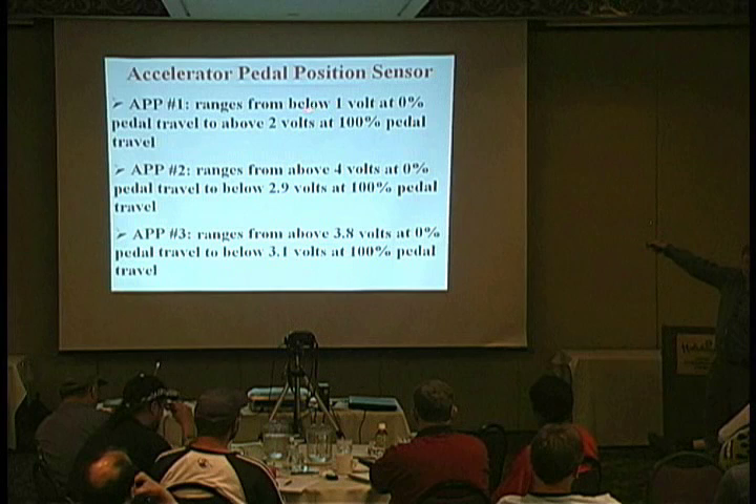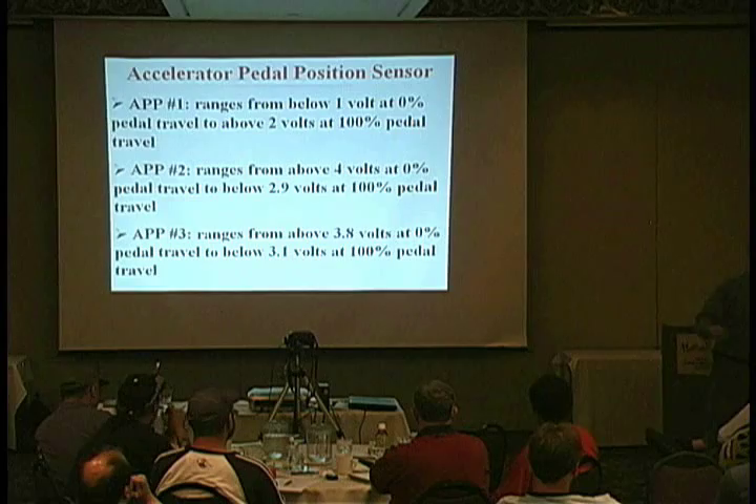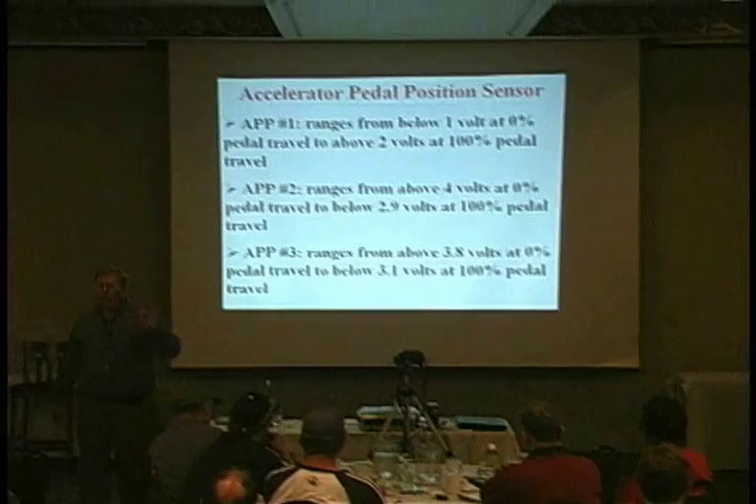Don't get me wrong, I'm not saying it's useless information. It's nice to know that information, but that ain't like the old days when I got a TPS spec to a tenth of a volt that I would tweak it to. These are not specifications. We do not get specs for pedal position sensors or throttle blade position sensors. We get ranges.